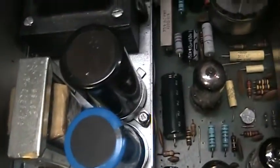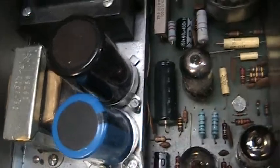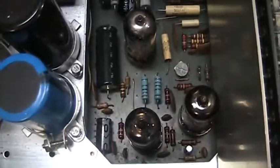Can caps replaced. The black one is a high-end, low-leakage audiophile cap.